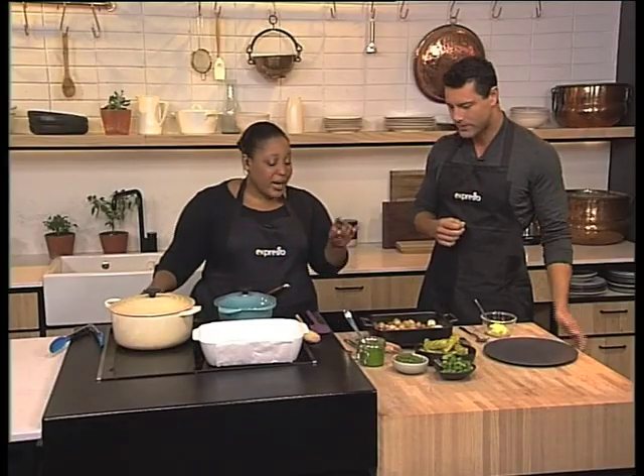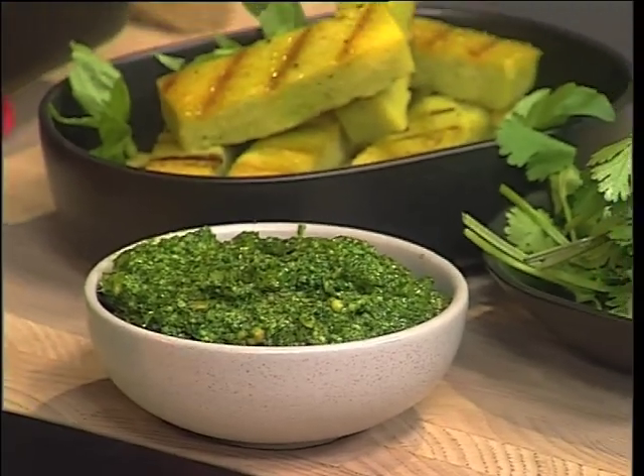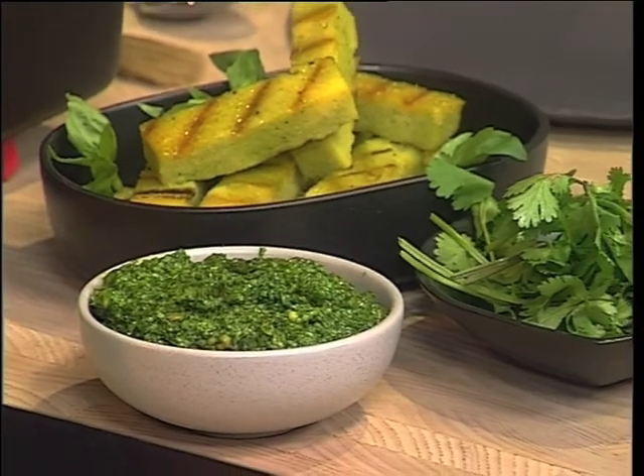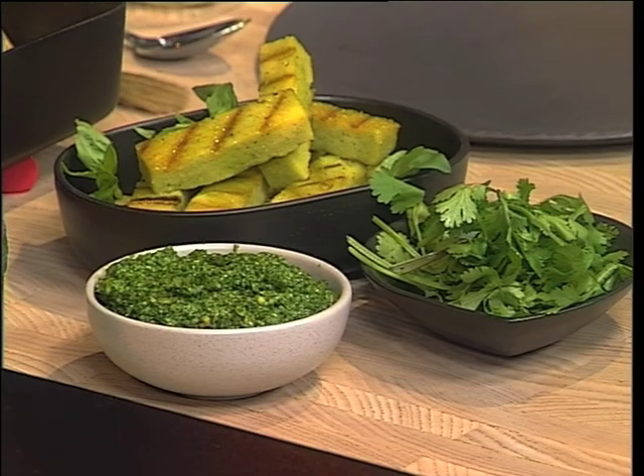You're going to show us three different ways with pesto. Yes, and pesto is a great ingredient to keep in your store cupboard or in your fridge, because you can make so many things with it — not only pasta. So is it the cupboard or the fridge? Before you open it, in the cupboard; after you open it, in the fridge. And if you make it yourself, in the fridge. Okay, all clear.